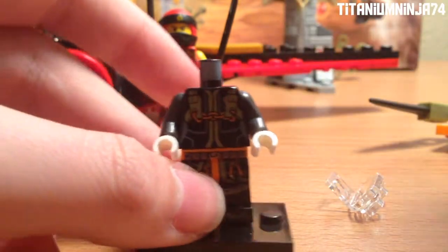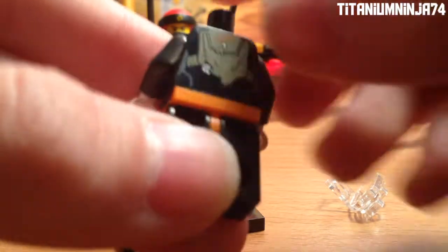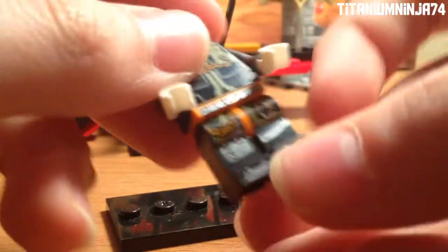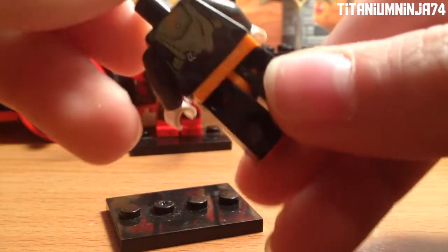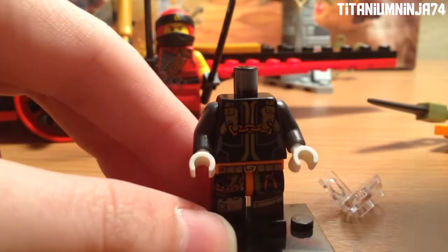She actually has a spear, and Kai actually has two katanas. She also has what looks like something under the jet pack. And then she also uses the standard Dragon Hunter torso piece.